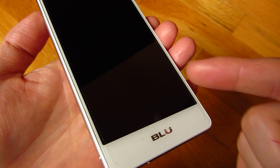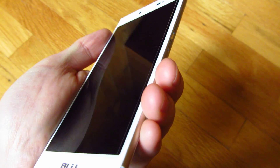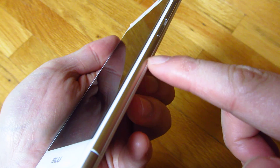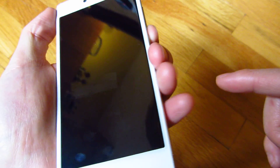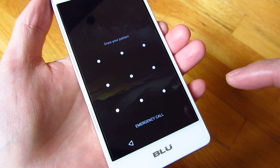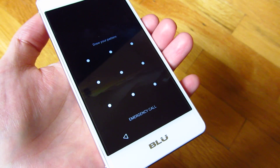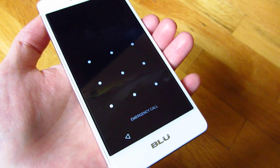So I'm going to double click on the home button and it puts the phone to sleep, just as if you were pushing the power button. And there you go — that's the way you actually lock the screen without having to push the power button. Thank you for watching.